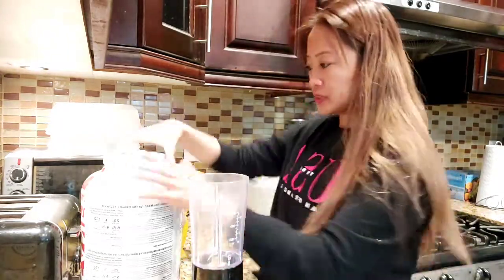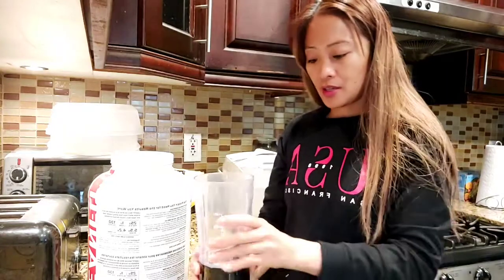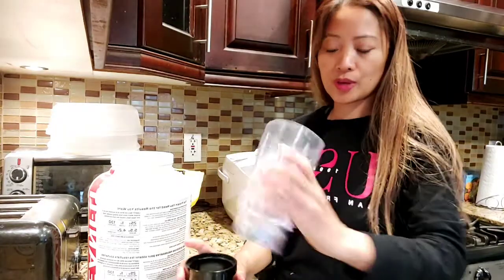Good morning guys! Today I'm going to show you how to make a banana and blueberry shake. So first I have to put some ice.